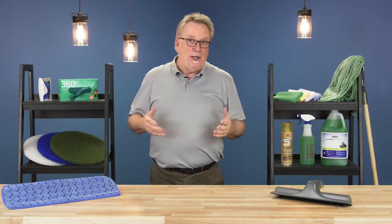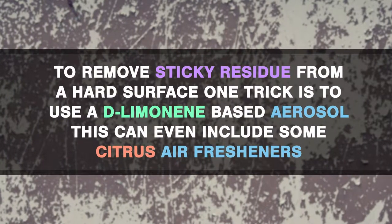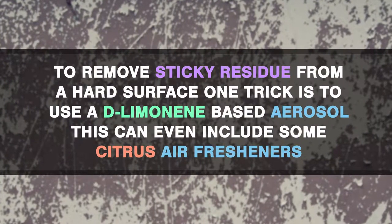Hi, Bill here with another CleanCare Pro-Tip. To remove sticky residue from a hard surface, one trick is to use a d-limonene-based aerosol. This can even include some citrus air fresheners.